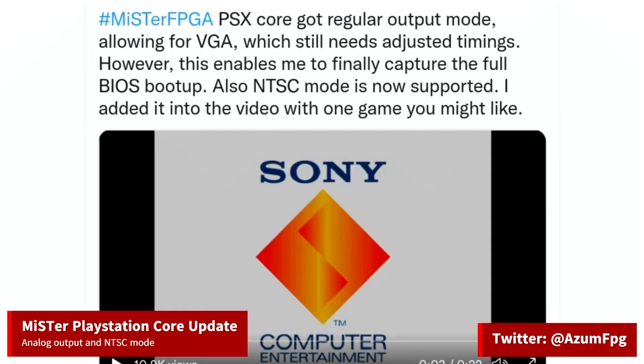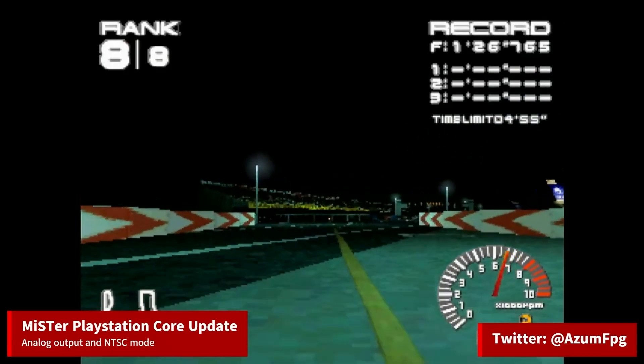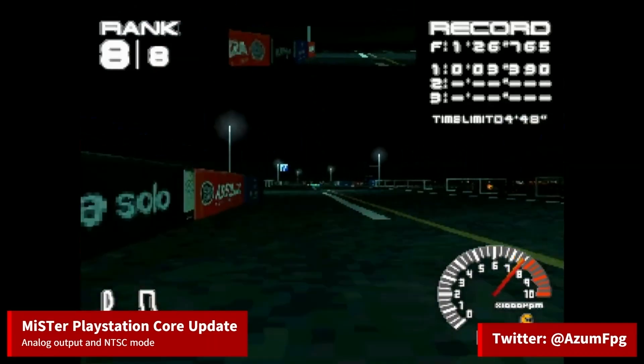An NTSC mode was also added for proper NTSC refresh rates. On his Twitter, he's showing off the NTSC mode with what I believe is Rage Racer. All I have to say is wow — it's all very smooth, and I'm excited to see more progress.